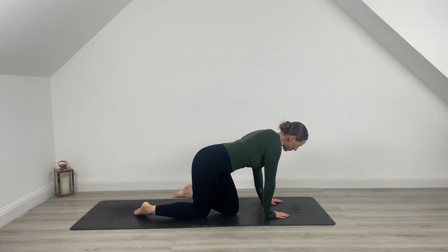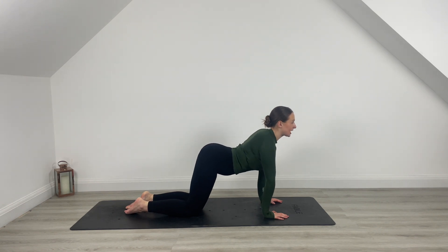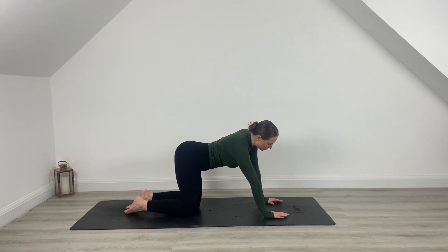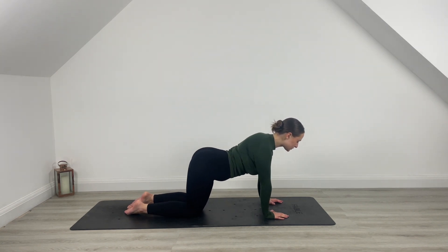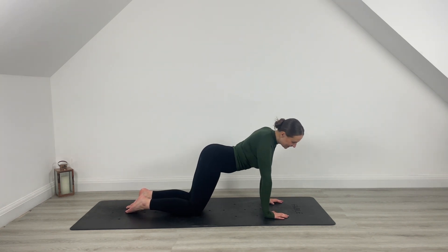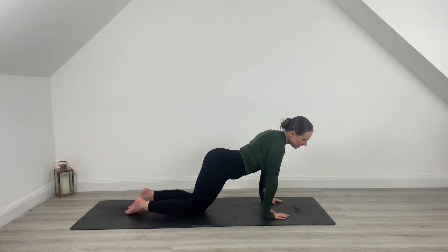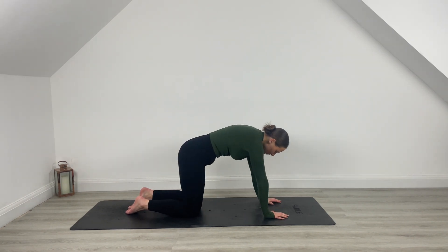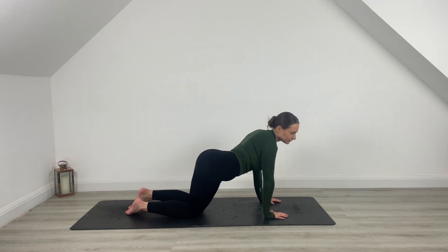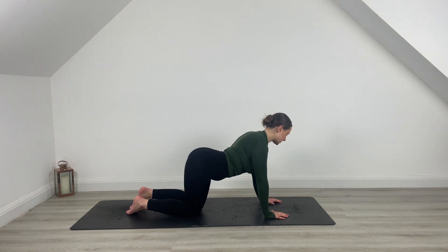Come and join me in your tabletop position. Go ahead and drop the belly, open the chest, inhale, exhale, curve through that spine. We're just going to quickly take a little warm up. Start to take some circles forward and around, warming up through those wrists — you're going to be on them a lot today. Circle back, shake through the hips. Take any movement here that your body feels like it needs. Maybe it's a cat cow, maybe it's more of an exaggerated movement. Really zone in, start to listen to what you need.